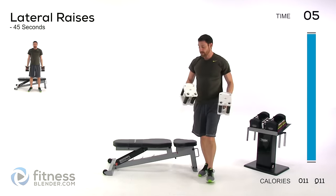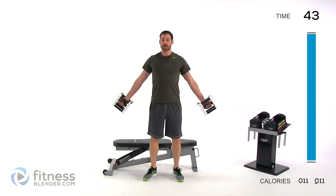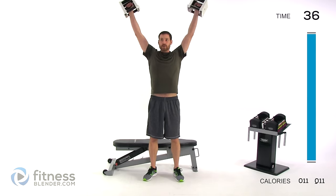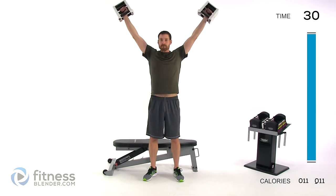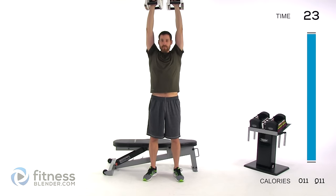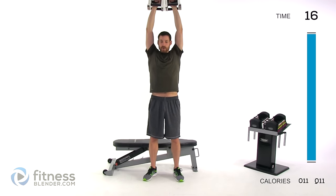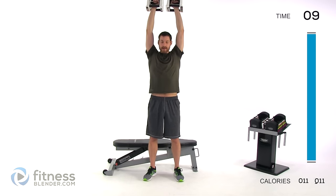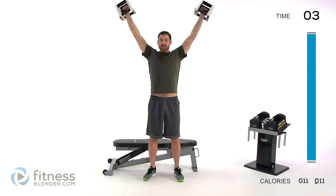Moving on to a lateral raise — nice and light, about five pounds per hand. Lateral raise straight out to your sides, bring those dumbbells straight up all the way over your head, right back down to your sides, palms facing forward. We're going to be mimicking this same motion for our next pullover. Nice, slow, controlled motion — the slower you go, the more controlled you are, and the more strength you'll build. If you go too fast you'll start using momentum and skipping spots.